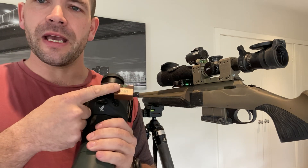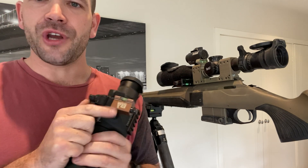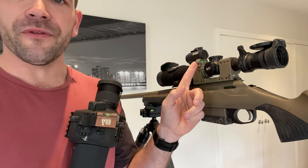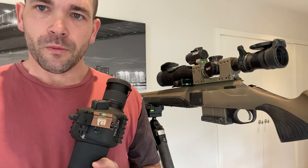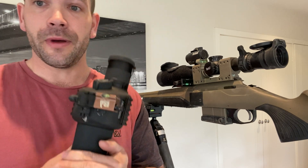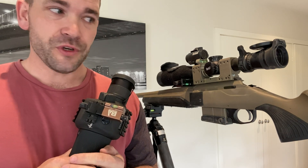Why would you want to spend the extra money on a Long Range Arms digital cant gauge over the traditional one I've got set up on this rifle for demonstration? Well, for me, I would spend the extra money hands down every single time — hence I own one for every single one of my rifles — because of the peripheral vision.